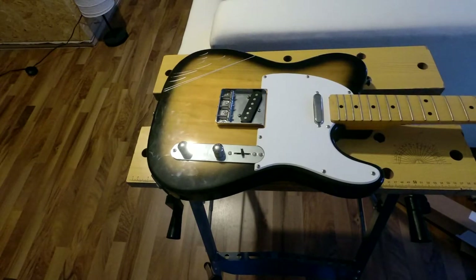But first things first, let's convert this fully fledged guitar into parts.